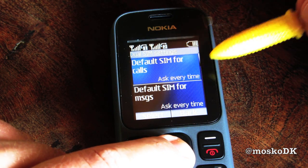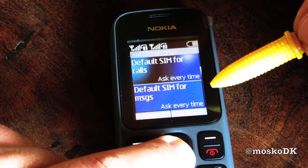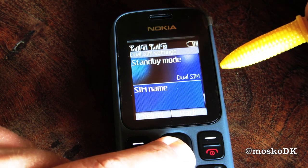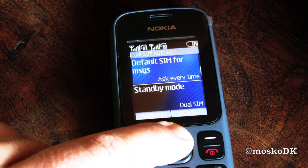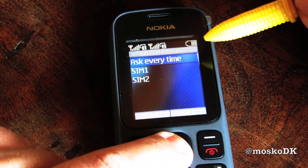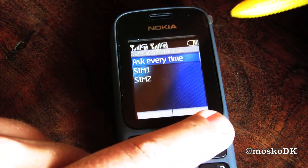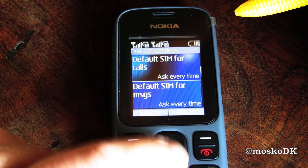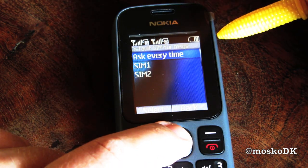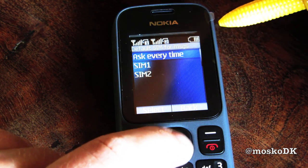Default SIM for calls: ask every time. Default SIM for messages: ask every time. Standby mode: dual SIM. So that means you can choose the default SIM for calls — SIM 1 and 2 or ask every time. That's pretty cool. And the same goes for messages — ask every time, or SIM 1 and 2.